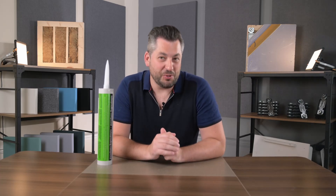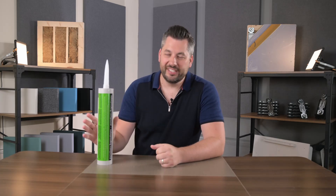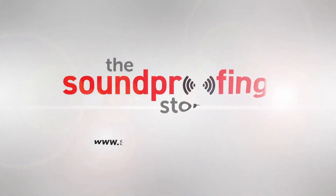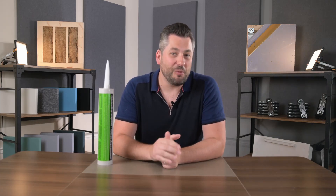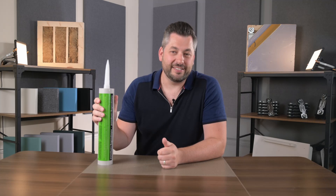Hi, I'm Phil at the Soundproofing Store and today we're talking about coloured noise absorbing glue. I'll be giving you our professional opinion on this type of product, its pros and cons, and giving you a little inside industry knowledge. I'm avoiding using a specific brand name in this video, but if you're watching this you probably know what I'm referring to. So for the duration of the video I'll be referring to this product as Acoustic Glue.